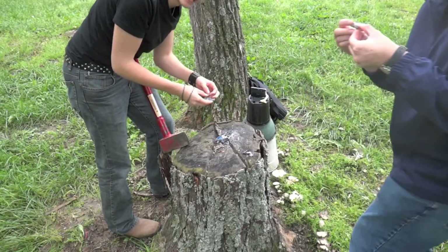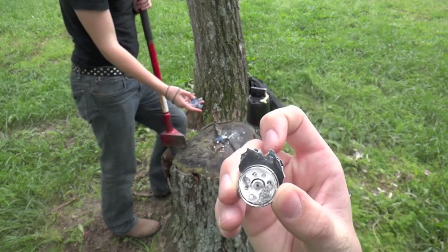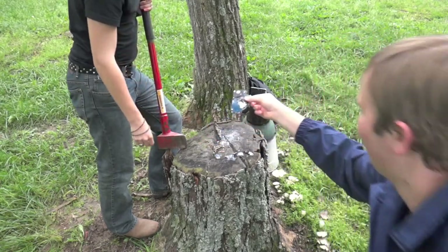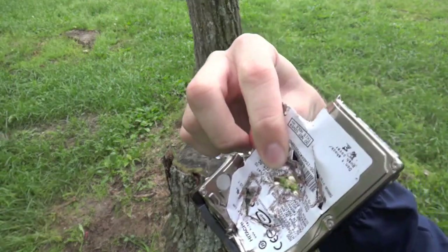Look at this - there's the motor. Alright, let's get the next piece. Thank you for watching this episode of Good Smash Lab. Bye. Thank you so much.